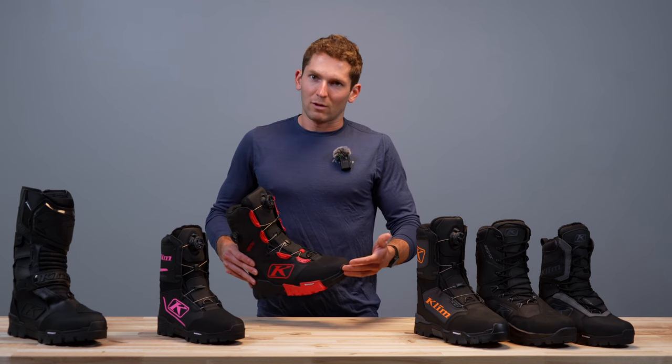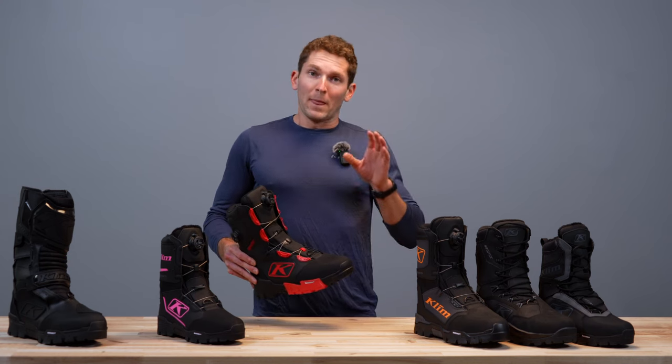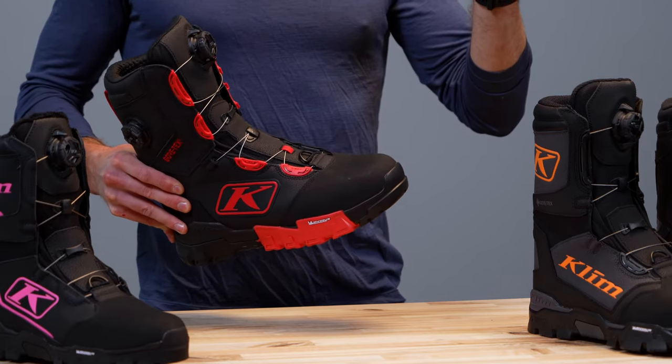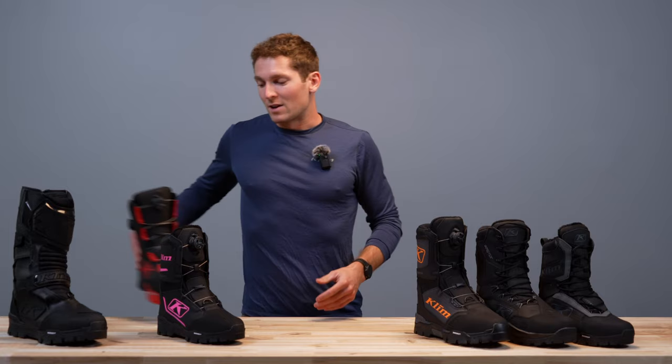If you're not an aggressive rider, is this not going to work for you? No, of course it's going to work for you. I'm just saying we really built this with those top level riders in mind. So if you're not a top level rider but you still like to have fun, this will work for you big time.